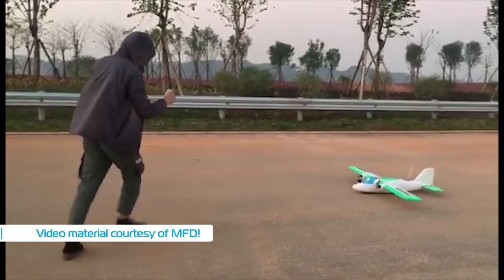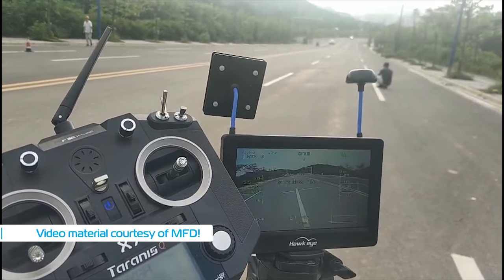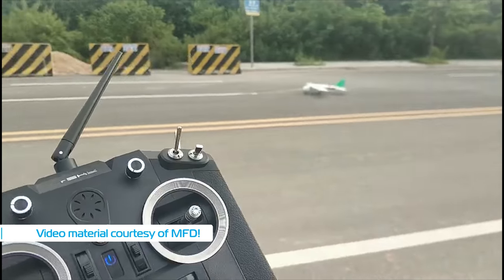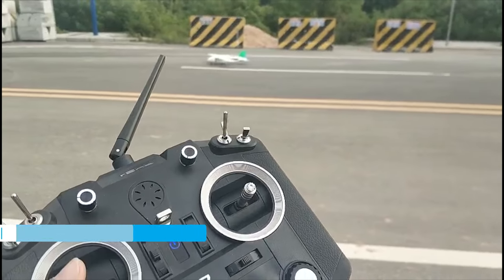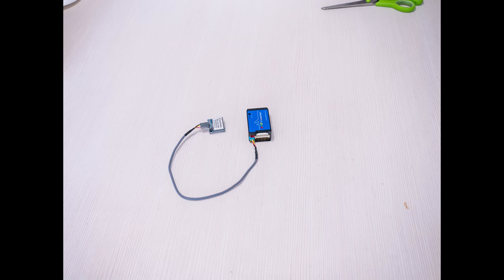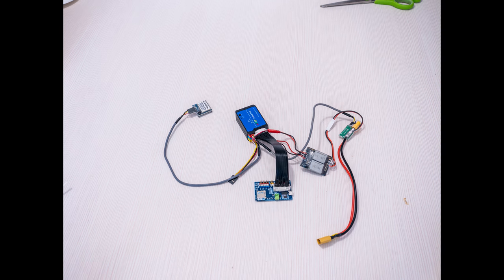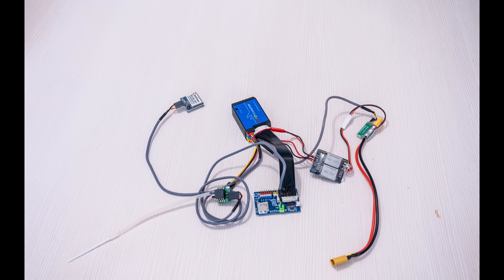And the good things don't end here. Knowing how MyFlyDream do stuff, probably setting all of this up is pretty easy and straightforward, with the whole system being literally plug and play. In the box you get quite a lot of hardware which does give some flexibility in how to wire and install everything in your model depending on needs.